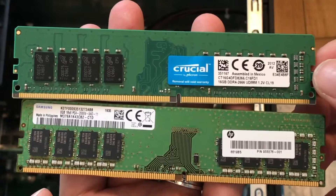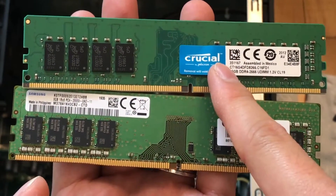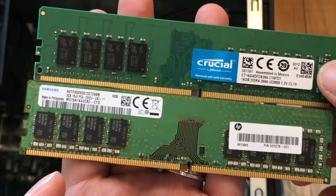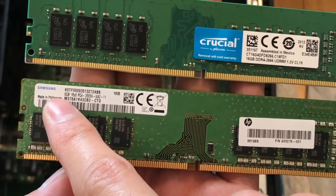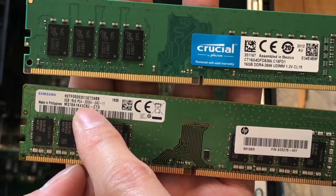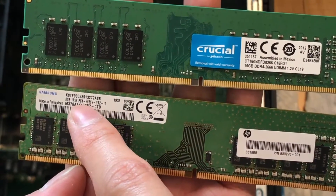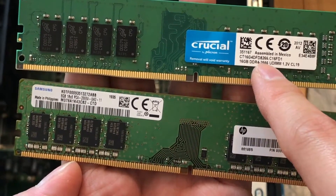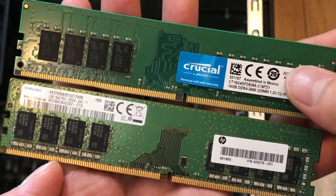Here's a quick comparison between the Crucial RAM I got from Amazon and the one I pulled out from the desktop. You can see this one is Samsung and this one is Crucial. The specs are quite similar, so it is compatible to install in your desktop.